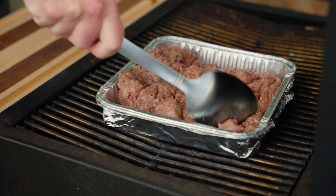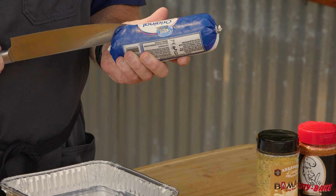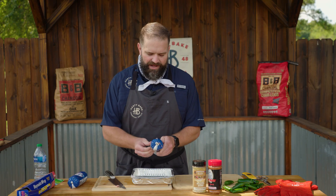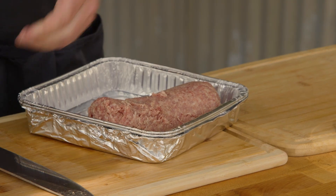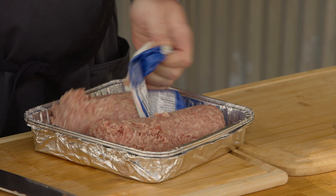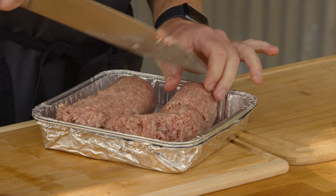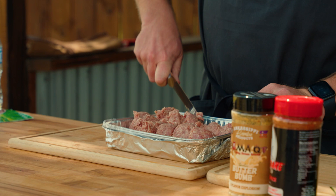We're going to brown up some sausage, doing all this on the Hasty Bake Charcoal Grill today. We're going to grill off the sausage in an aluminum pan and smoke off that dip. Anything that you like in the sausage category works for this — hot Italian sausage, sweet Italian sausage, breakfast sausage. I just like that high fat content because it adds to that dip. We're going two pounds of your favorite sausage. If you're at your house and wanted to brown this up on the stove, you could absolutely do that as well.